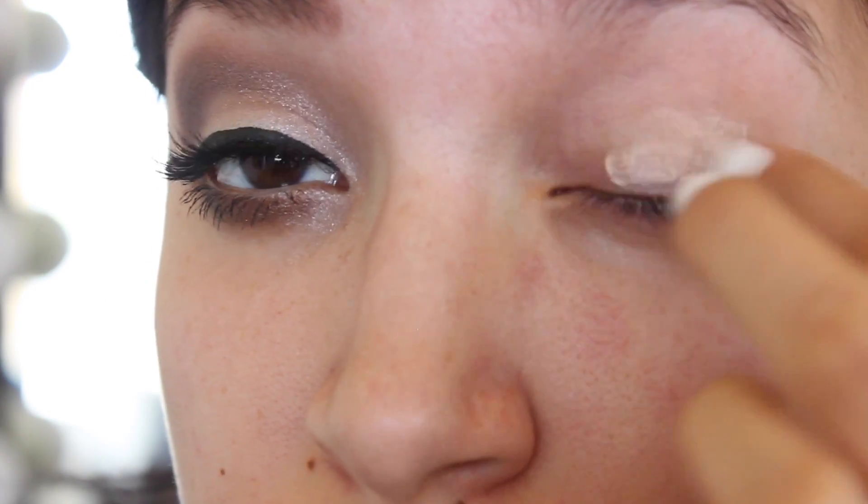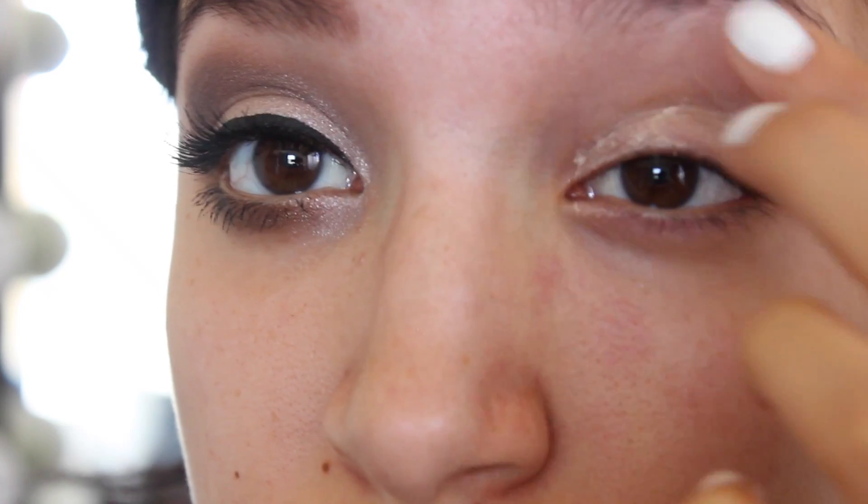First I'm going to prime my eyes with my Too Faced Shadow Insurance Primer. That way my eyeshadow lasts all night.